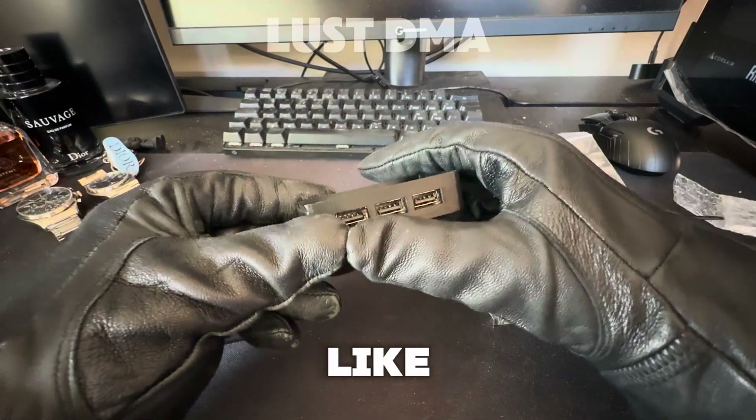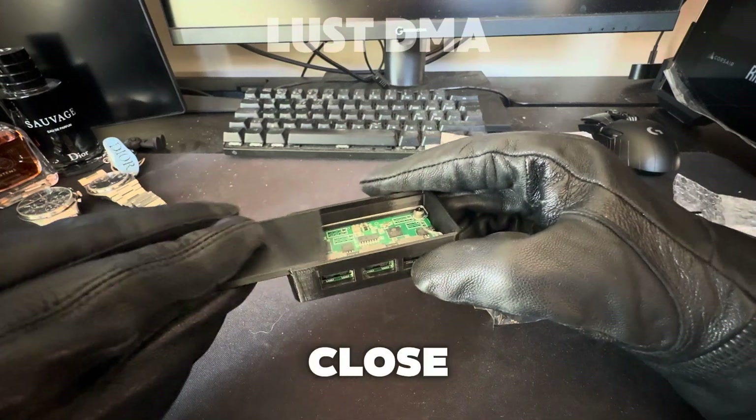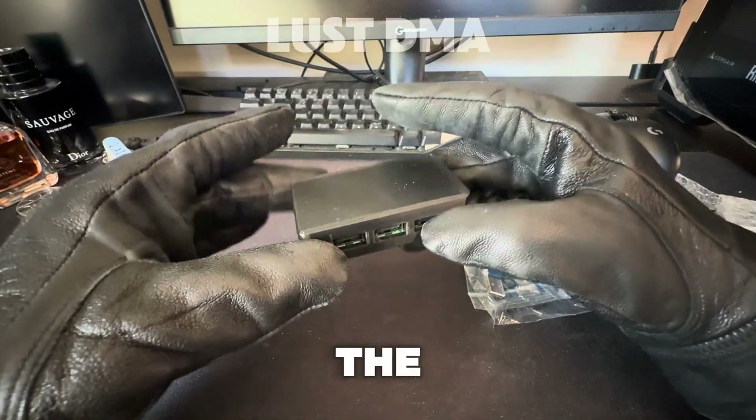You just slide it in like so, you have the three USBs sticking out and you have the lock to close it after you have put the Maku in.